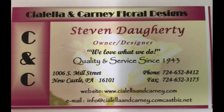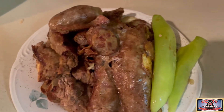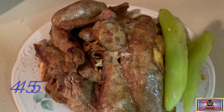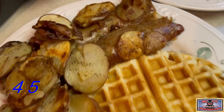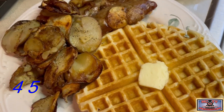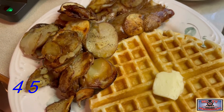Today's programming furnished by a grant from Chalala and Carney Florist on Mill Street in Newcastle. Our potatoes, sausage garnished with that Italian pepper just to give it the right look, and we're going to plate this up with our waffles. And there you go — our Belgian waffles, sausage, home fries, and a pat of butter in the middle. Feel free to add as much syrup or no syrup as you would like.